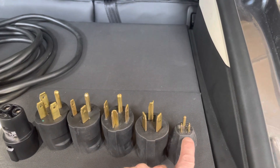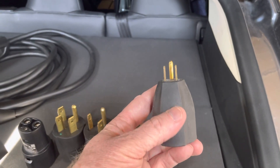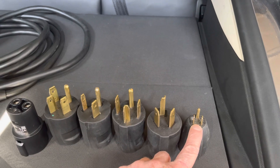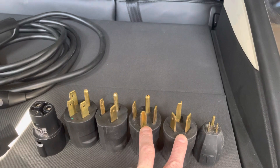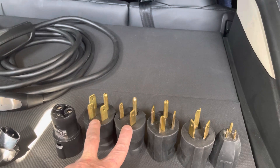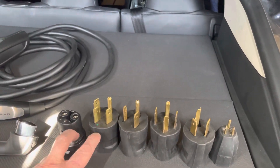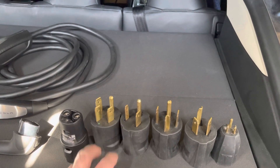And then over here is just your regular 110 volt outlet. With this one you're just not going to get very much — maybe a kilowatt to a kilowatt and a half per hour of charge. But with the 14-50 and 6-50, using my Gen 1 charger at the full 40 amps, I'm getting like nine and a half kilowatts per hour.